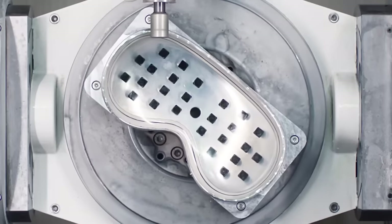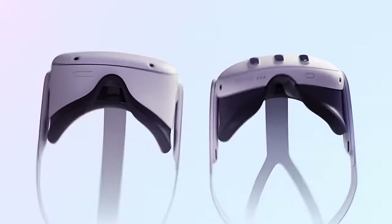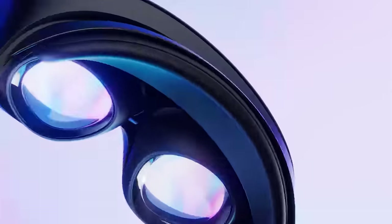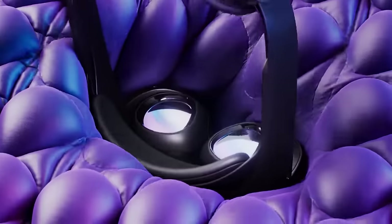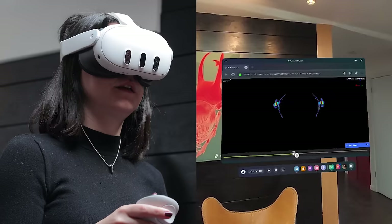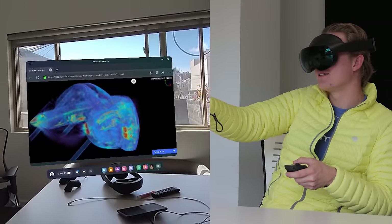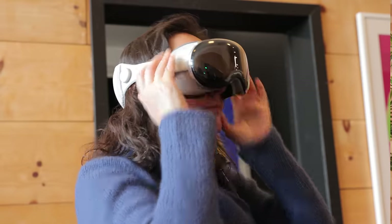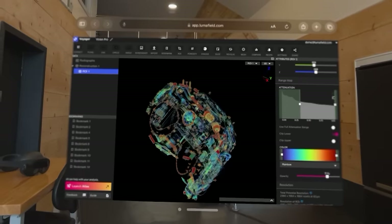These headsets have all achieved some truly impressive engineering feats, condensing today's most advanced displays, computing, and machine learning technologies into wearable devices that offer fully transportive experiences. Industrial CT offers the ultimate window into their inner workings. You can see for yourself now and discover exactly how AR and VR become a reality by visiting the link in the show notes below and exploring these scans for yourself.